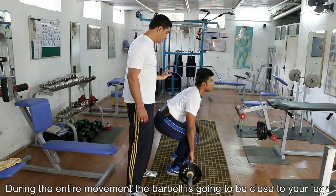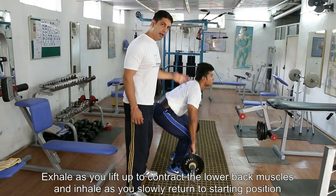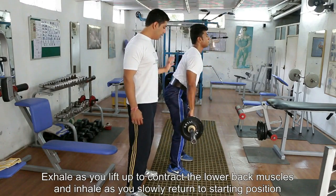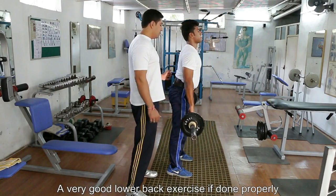It's a very good exercise for the lower back muscles. Basically, you're going to exhale up and inhale down — exhale up, contract the back muscle, and inhale down. Keep your chest down at all times. So if we're looking at the lower back muscles...